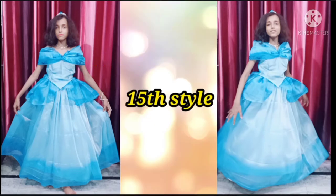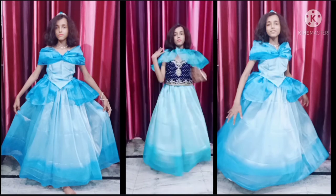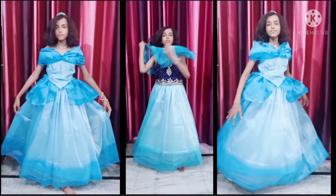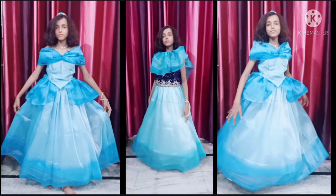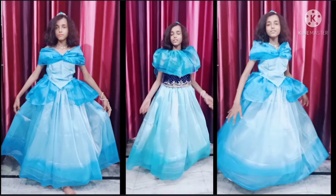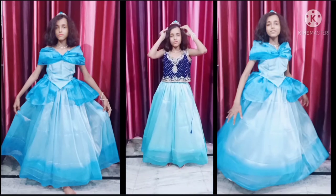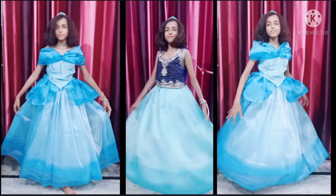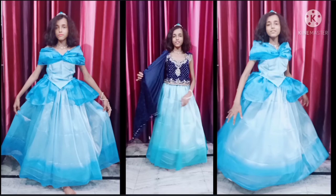For the seventeenth style you have to remove the d-shape and wear it as it is. For the eighteenth style you have to grab any dupatta like this and wear it as a lehenga choli. For the nineteenth style you can wear the dupatta like this. For the twentieth style you can wrap the dupatta as shown — and this will be the look of your gown.